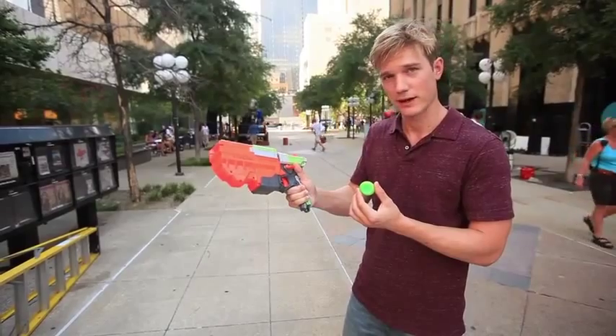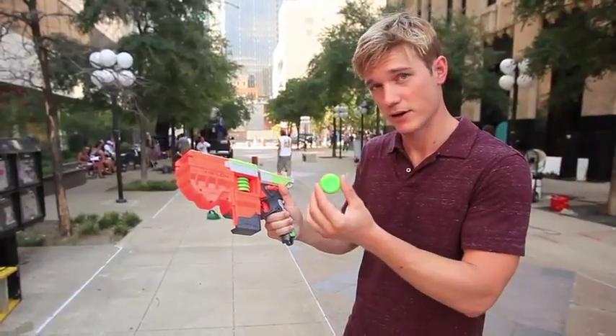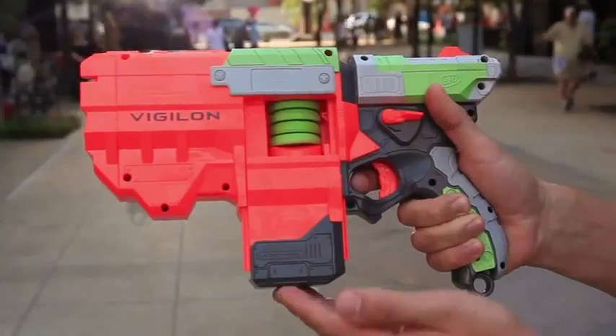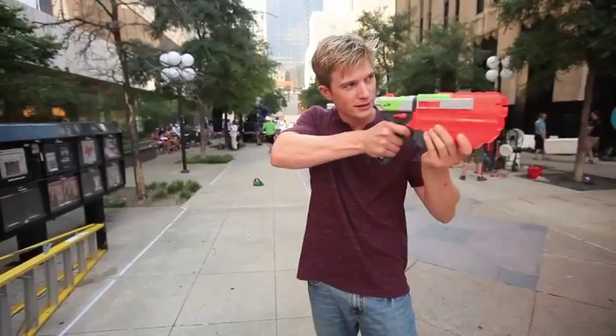To load the blaster, press the lever to release the clip door. Then place the disc inside the blaster, Nerf side facing up. Close the clip door, and when you're ready to fire, cock the slide and pull the trigger.